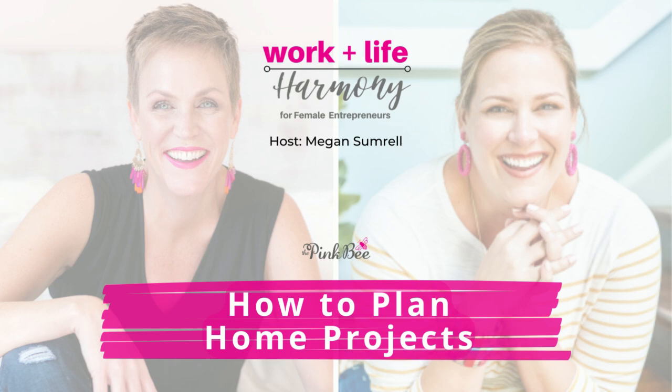Welcome to the Work Life Harmony podcast. I'm your host, Megan Sumrall — creator of the TOP program and TOP planner, teaching all things time management, organization, and productivity for women. I'm also a mom and wife juggling all the things while running multiple businesses and a family. You don't have to feel constantly overwhelmed and stressed out. When you have the right systems and tools to plan and manage your time, you can live a life of harmony. DM me on Instagram at Megan Sumrall with the word 'harmony' and my team will send you my Work Life Harmony assessment.